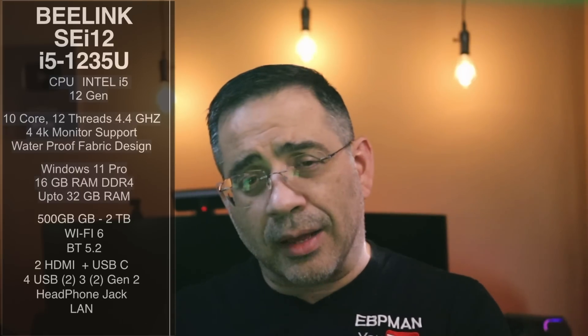We're going to take a closer look at this device and run some Geekbench-type software to see how well it performs. If you're looking for something that's compact, affordable, you can even stick this behind a monitor — it takes literally no room — and you'll be able to have a decent computer for everyday computing.